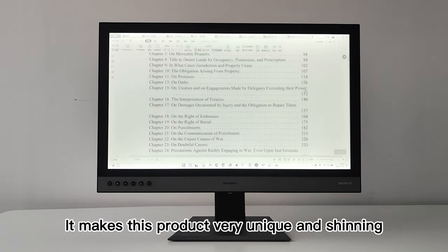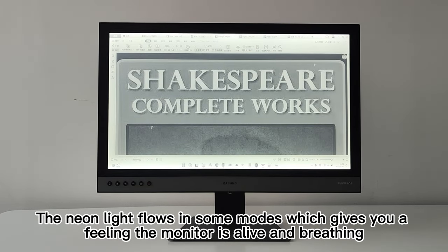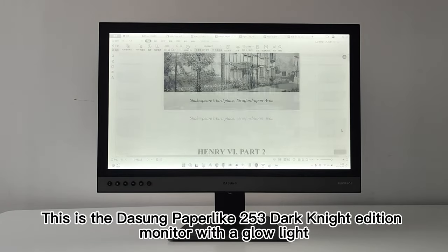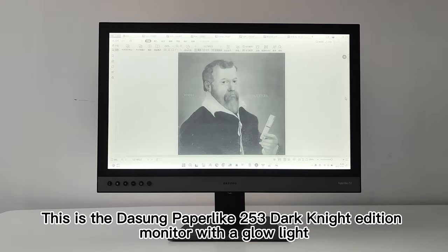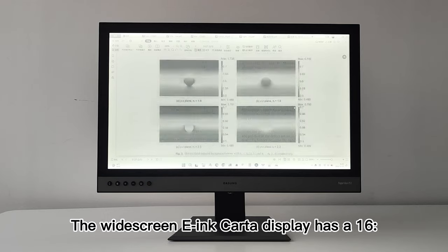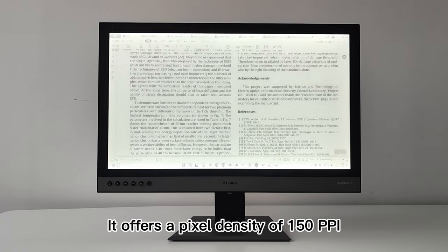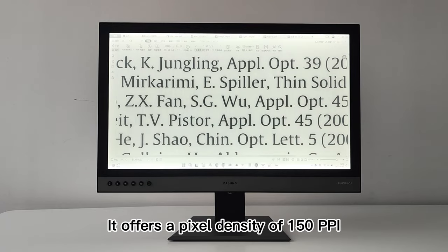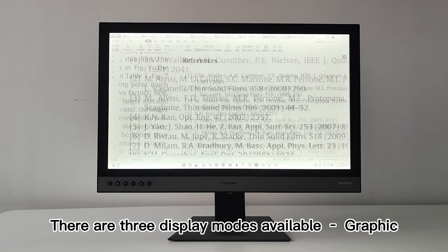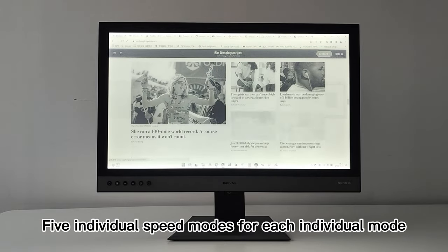The 25-inch monitor alone comes in four different models, including aluminum builds, plastic builds, and variants with or without a glow light. This is the Dasung Paperlike 253 Dark Night Edition — plastic shell with a glow light. The widescreen e-ink Karta display has a 16:9 aspect ratio and 3200 by 1800 resolution, offering a pixel density of 150 ppi. There are three display modes available — graphic, text, and video — with five individual speed modes for each.